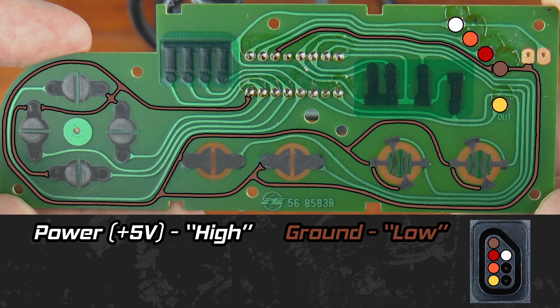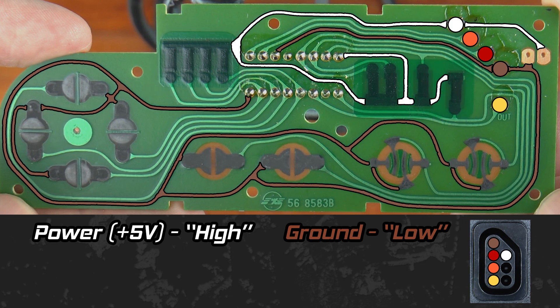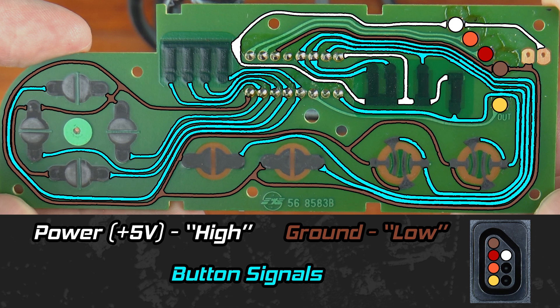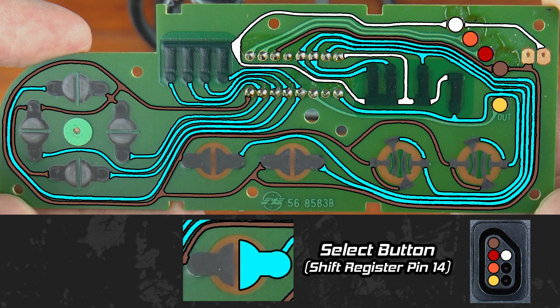As for power, the signal travels to the shift register as well as to one side of each of the black areas on the board — each of which is a carbon printed resistor. On the opposite side of each resistor is a trace that leads to its own pin on the shift register as well as to one side of each button. When a button is pressed, the side connected to the pin on the shift register is bridged to the side connected directly to ground, grounding the signal — in other words, the signal is pulled low.